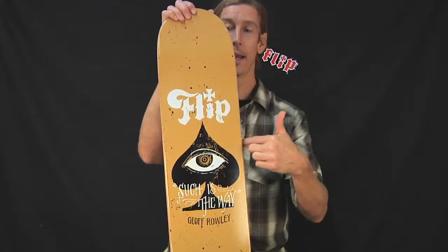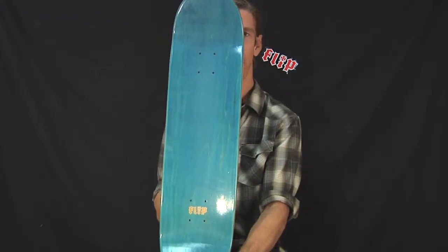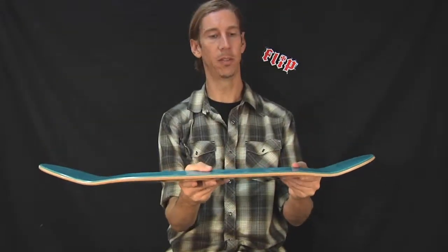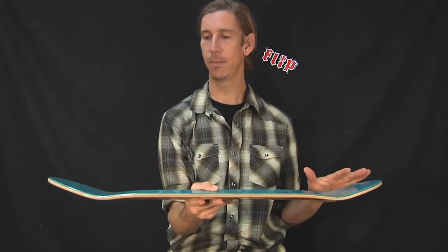This board is 8 inches wide, 31.5 inches long. Let's take a look at the top here. Let me show you the concave a little bit too — Flip concave. I would call it medium concave, not too steep, not too flat.